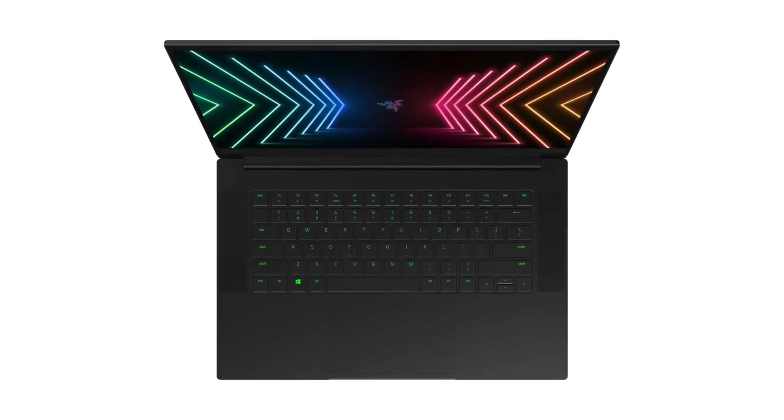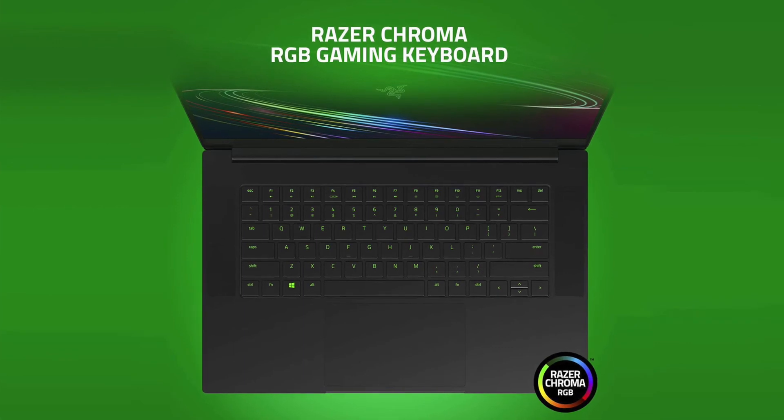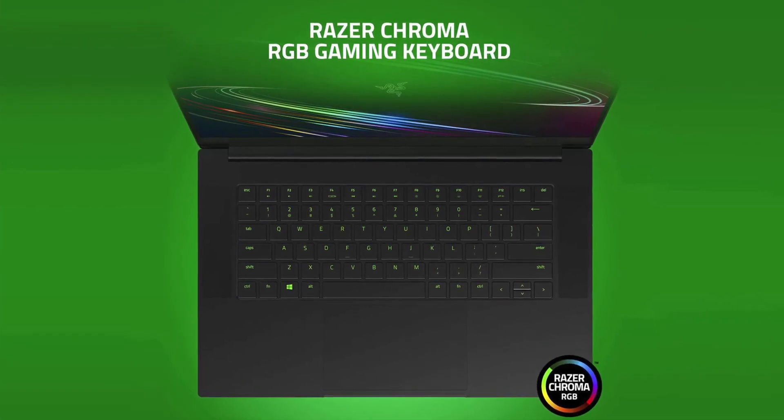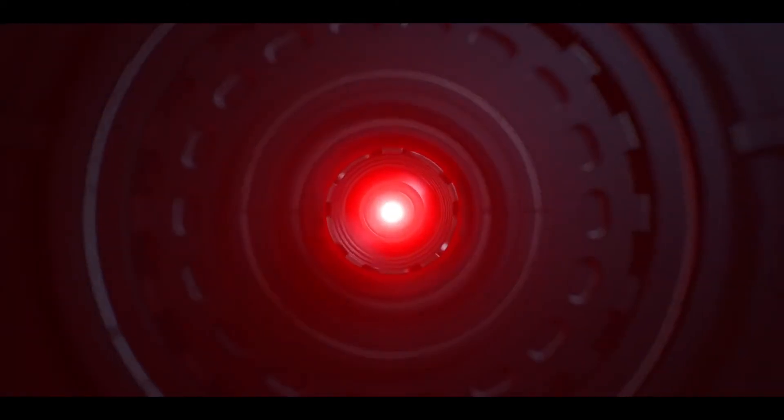The RGB keyboard has full-size keys but no number pad. The keyboard is awesome and I absolutely love it. Making a conclusion, I want to say that this laptop is a good balanced device in terms of hardware, design, screen quality, and build quality.